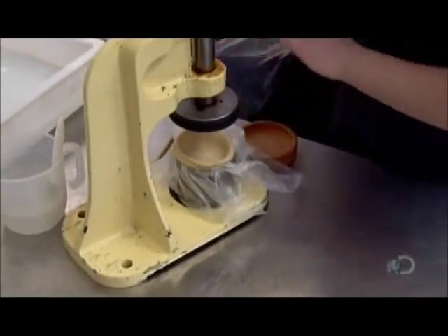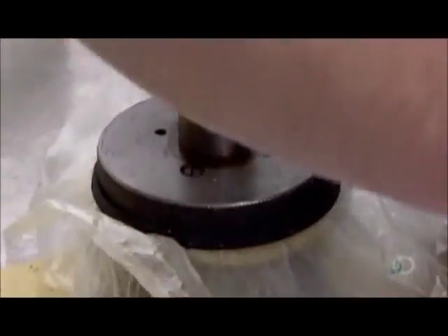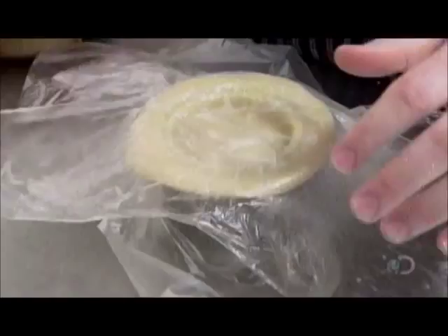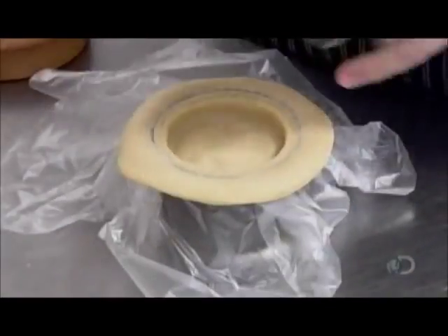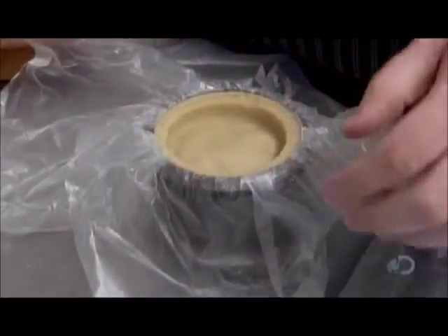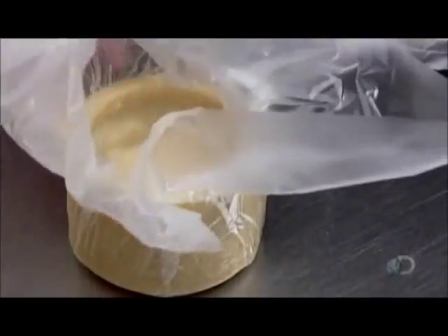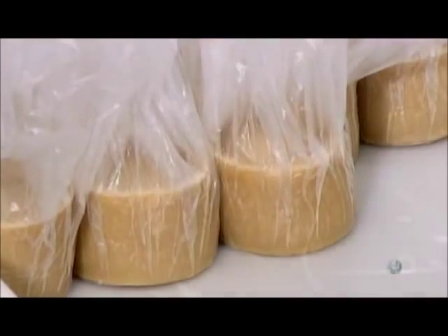With a different hand press, they score the perimeter of the pie and gently run a wooden block across the top. This removes the excess dough without unsealing or ripping the pie. A ventilation hole in the middle lets just enough steam escape to prevent pressure from building up and bursting the lid.